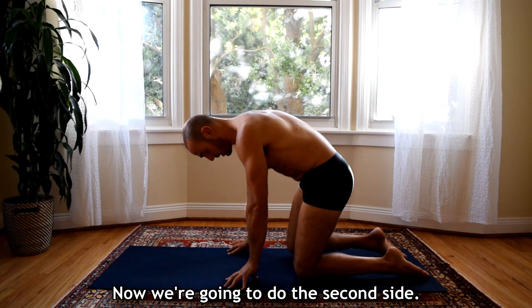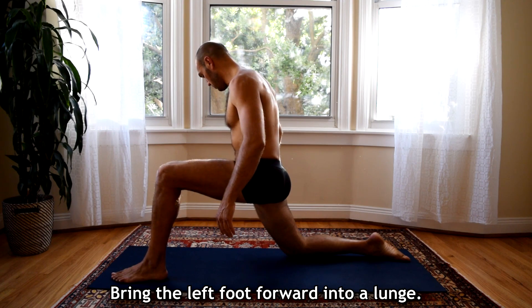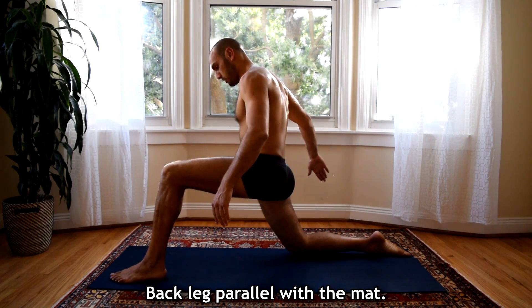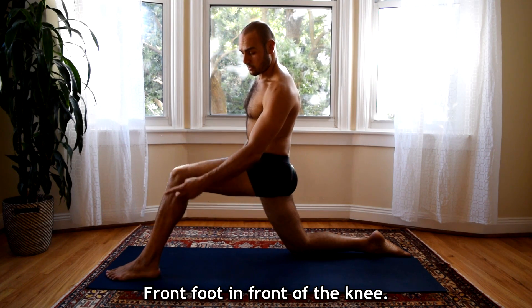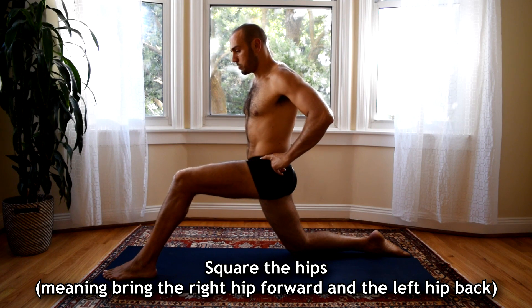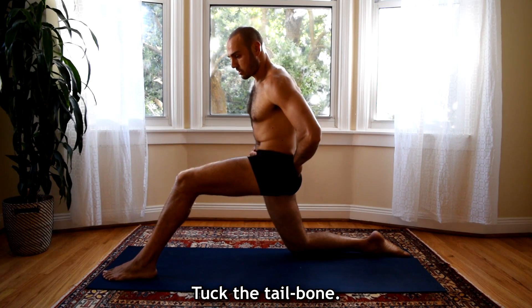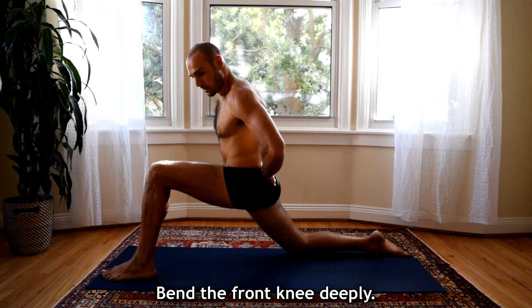Now we're going to do the second side. You're just going to bring the left foot forward into a lunge. Back leg parallel with the mat, front foot in front of the knee. Square the hips — meaning bring the right hip forward and the left hip back. Tuck the tail and bend the front knee deeply.